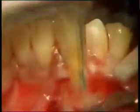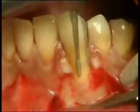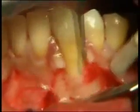Raising the flap, the exposed root is carefully planed with curettes and rotating instruments, with the aim of carrying out the etiological treatment.